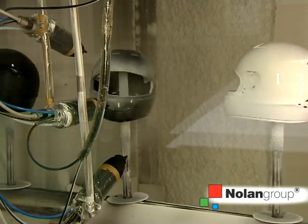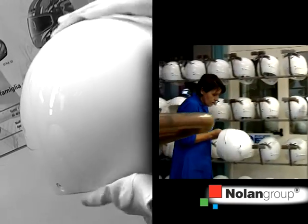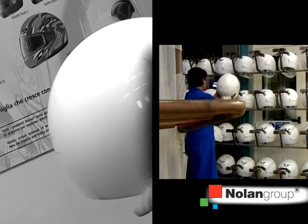After the spraying, there is approximately a three-minute period in which the paint spreads evenly over the shell. It is then put inside the oven, and the drying process is completed. At the end of cooking, the shell can be manipulated and is ready for the next processes.